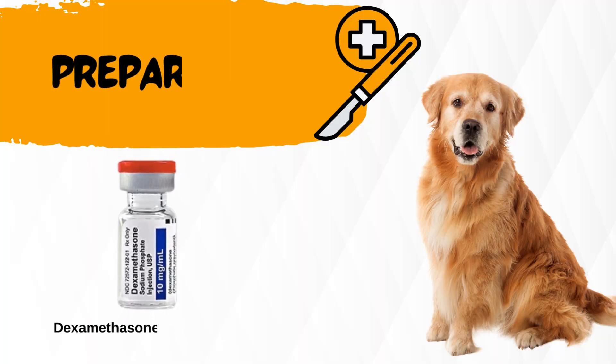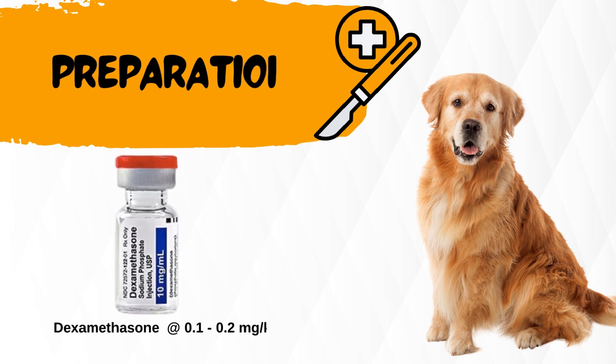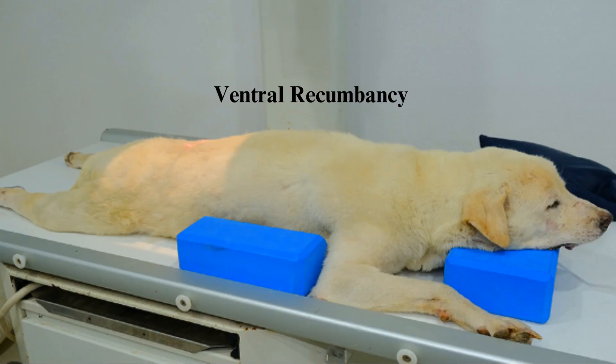Administer dexamethasone, 0.1 to 0.2 mg per kg IV, at the time of induction to minimize postoperative swelling and edema.